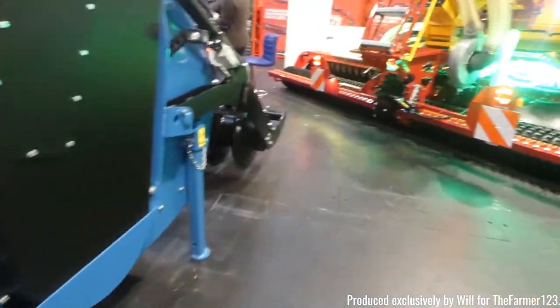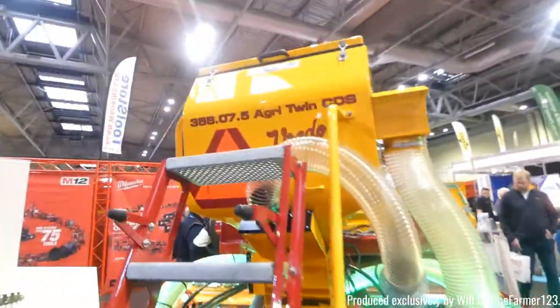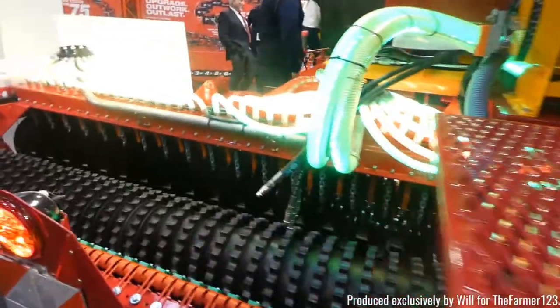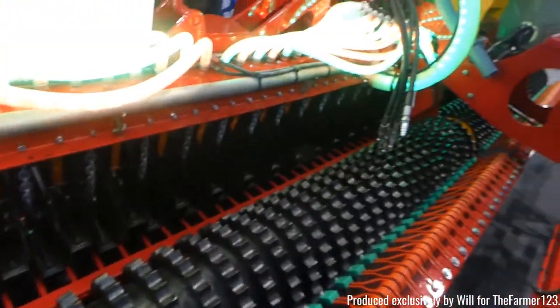With its very own walking floor. Rido as well — now they don't just do their own self propelled slurry equipment, they also have their own drills.